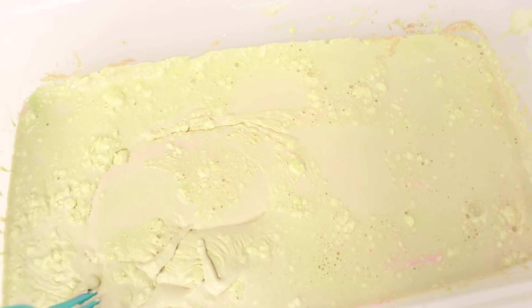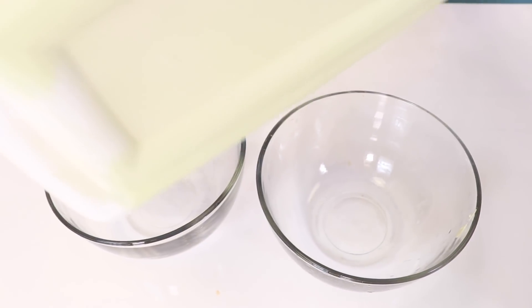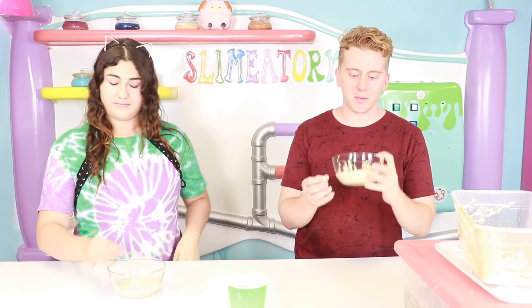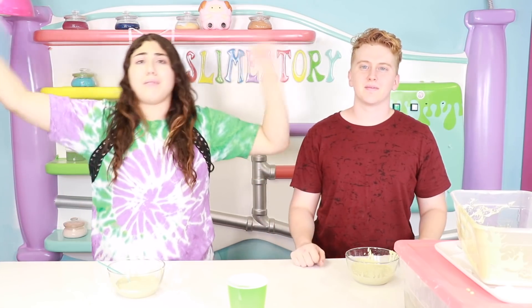Alright, I guess we'll just pour it into the bowls half and half. You get half of this slime, I get half of this slime, Paul. I'm gonna fix it so much better than you. I already know how to make mine — do you know how to make yours? Nope, I have no idea. Okay guys, let's go ahead and get our supplies!